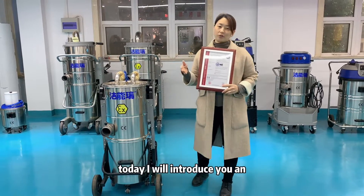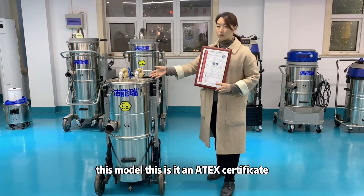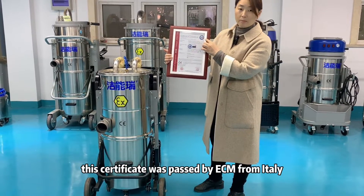Today I will introduce the ATEX-certified industrial vacuum cleaner. This model has an ATEX certificate that was passed by ECM from Italy.